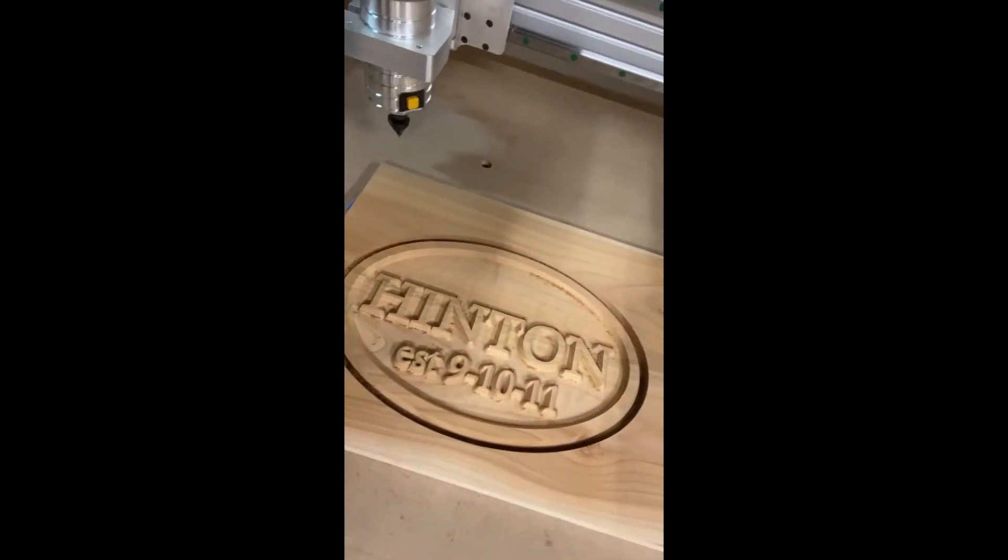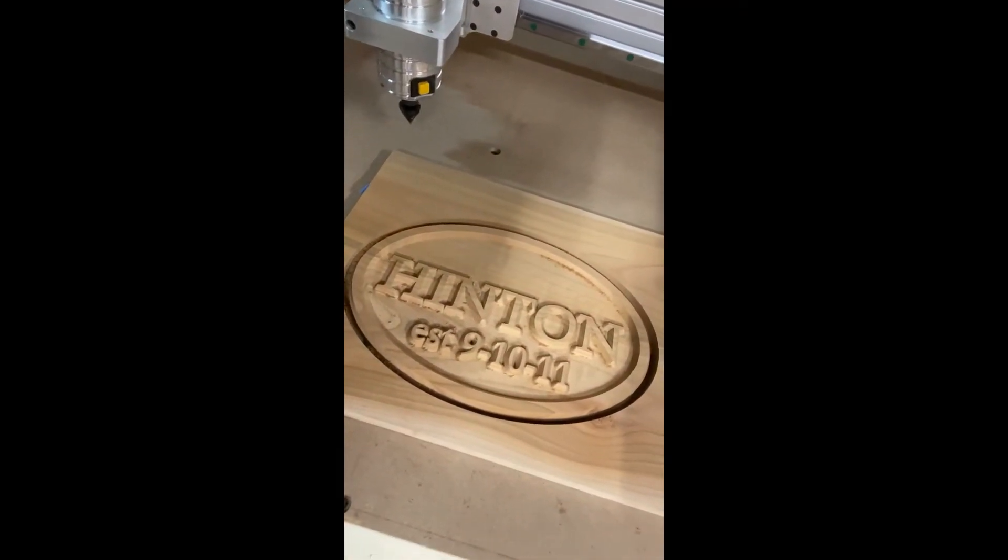All right, so we got the sign done. I took some shots of it while I was carving, and I think it turned out all right. Still learning. I probably need to figure out speeds and feeds a little better, but here it is. It turned out pretty nice.